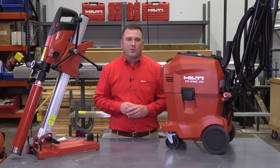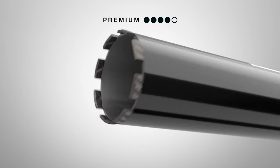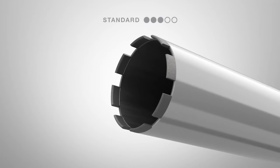We also have a full line of diamond core bits in our multi-line offering: the Ultimate SPX, the Premium SP, and the Standard P line, to match the right performance to the right price point.